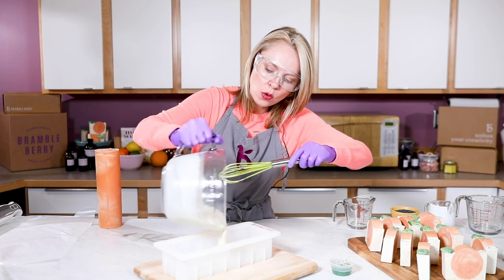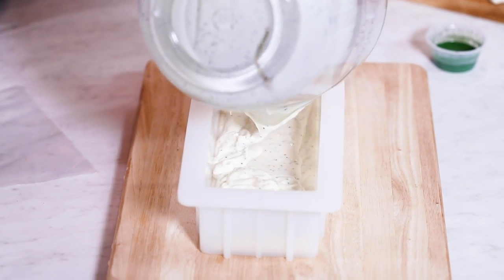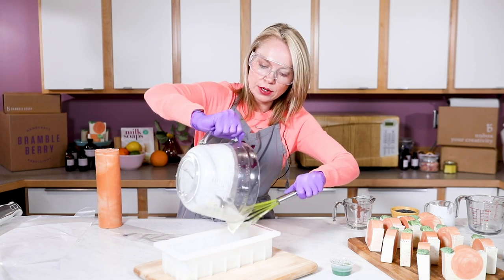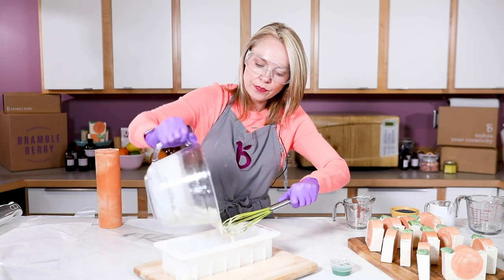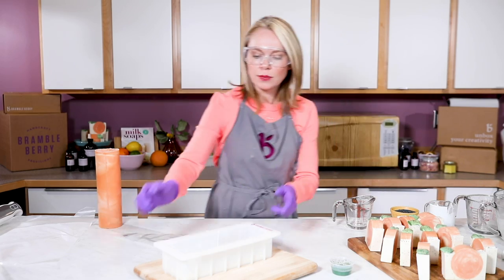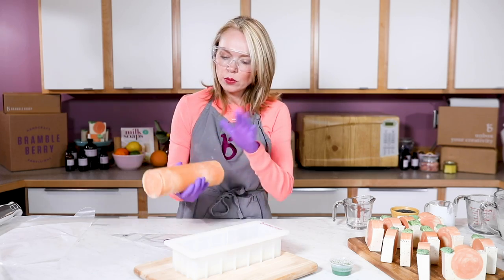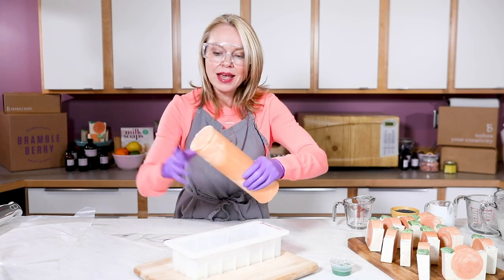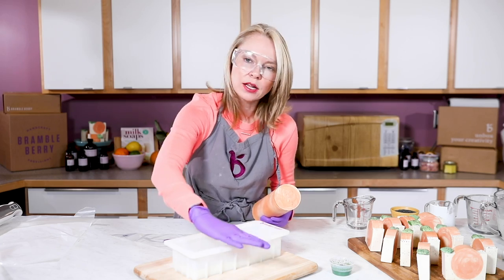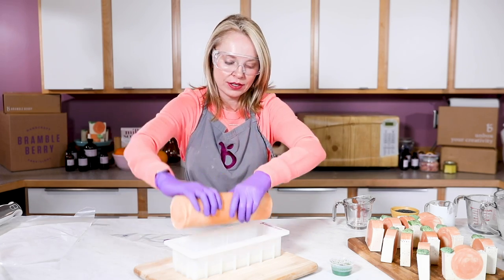I'm just pouring my — gosh, this soap is so beautiful, I love the texture of it. It is gorgeous. Medium trace soap into my container. And then I'm going to gently place my orange embed, remembering to place the seams down the side. I'm also trying to place it a little over to one side so we have a little bit more space to work with our soap frosting leaves.